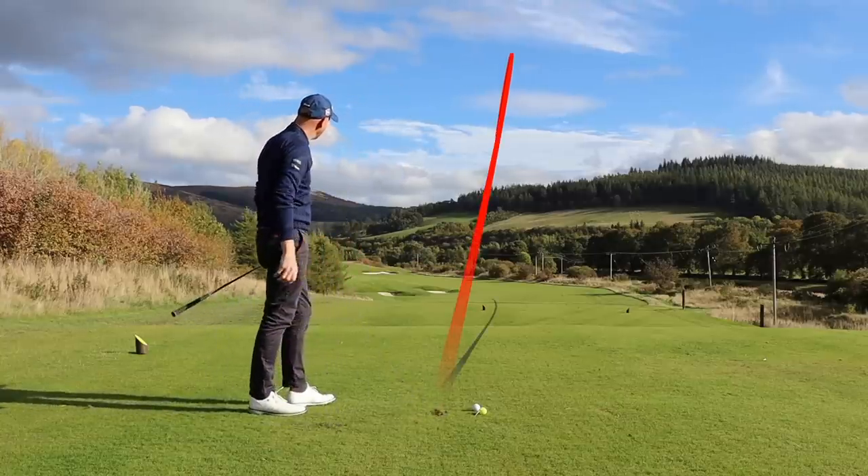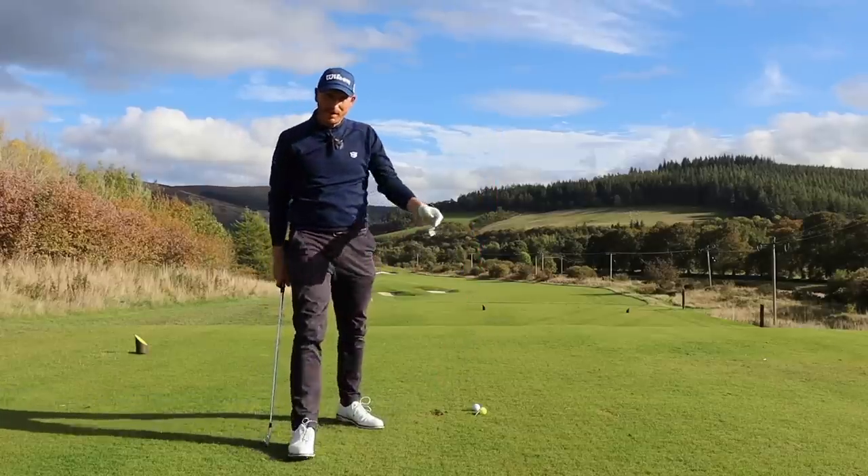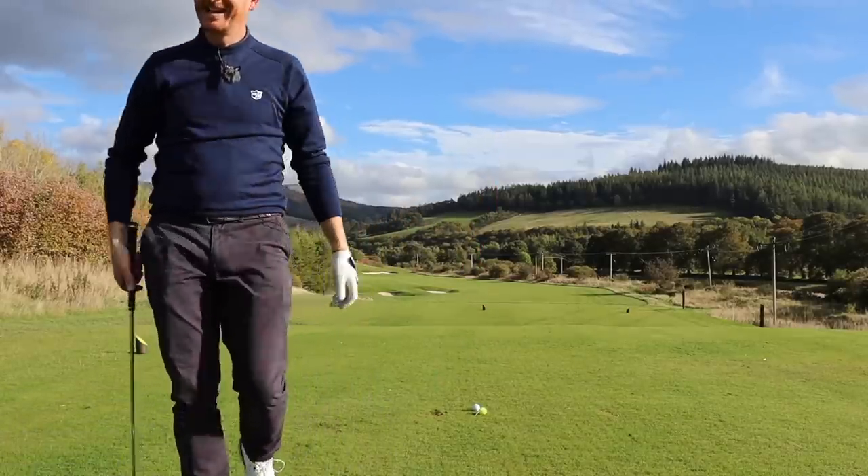Quite happy with that. Thanks for watching — a three-part drill, five seconds of each, just to feel the motion: feel yourself being on plane, feel the right elbow and right hip connection, and feel the left wrist rotating. Ben Hogan talked about the left wrist supinating through impact so the palm of the left hand points to the sky — you'll capture that with this. Good luck, keep me posted, and I'll see you in the next video.